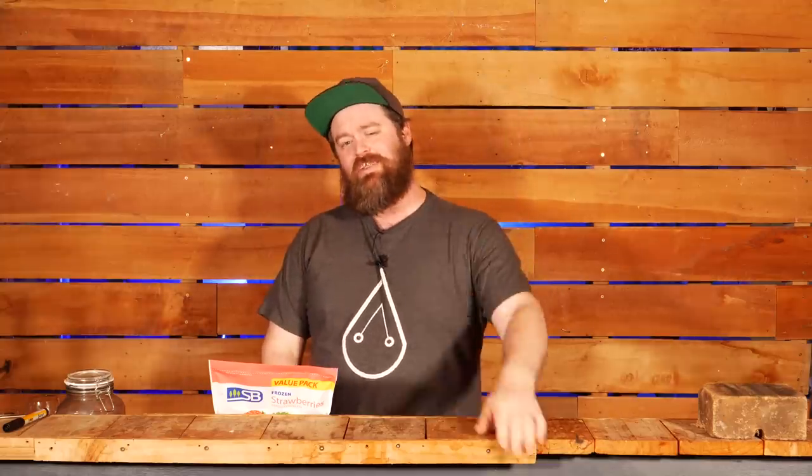I'm Jesse and this is the channel all about chasing the craft of home distillation and making it a legitimate hobby. So if that's what you're into, hit the subscribe button down below — don't miss anything.